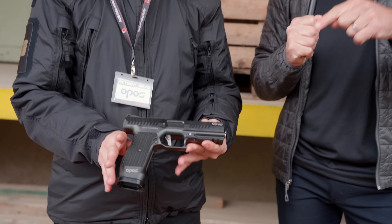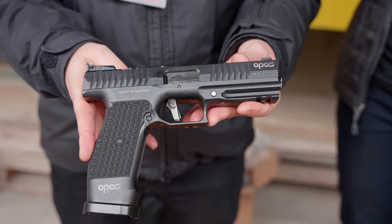Hey everyone, James Reeves, TFB TV here at Austria Arms Action Days in Deutschwagram, Austria at the Opus booth. We're looking at the Opus Venator, which many of you saw at IWA.